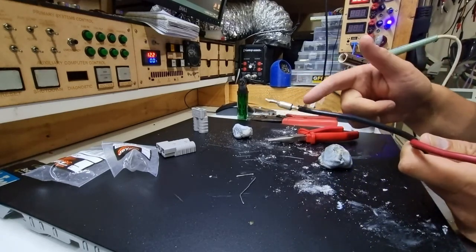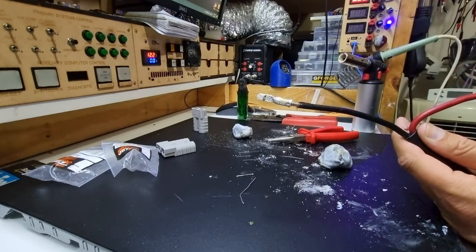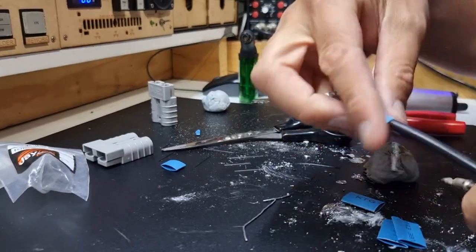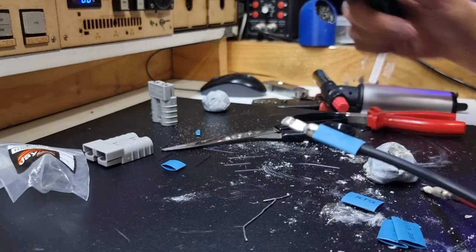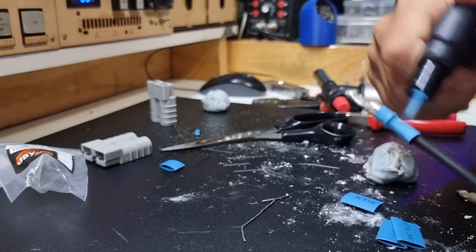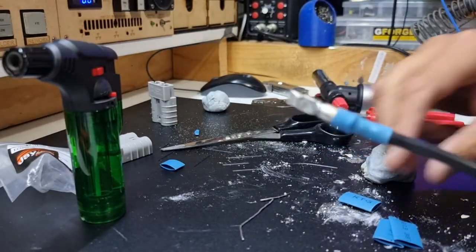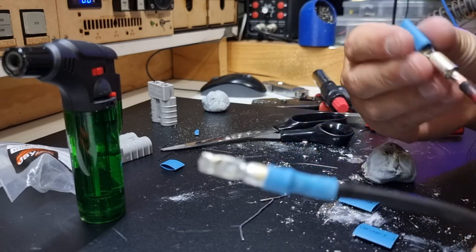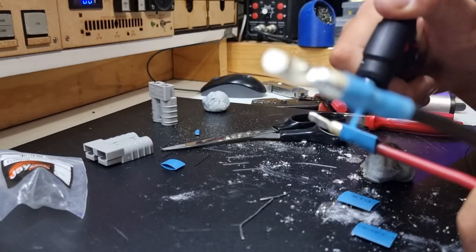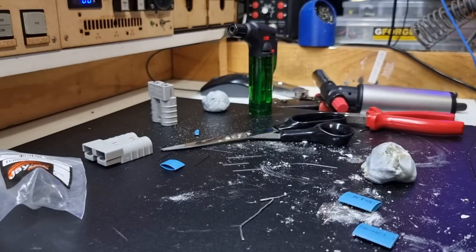We let it cool, get the excess Blu-Tack off, then put a little heat shrink on for cosmetics. Heat shrink tubing - in case you don't know - is thermal shrinking tube: get it above its designed temperature and it shrinks down to make a nice electrically insulating coating. Different grades exist for different temperatures. This stuff is rated for around a thousand volts or more.